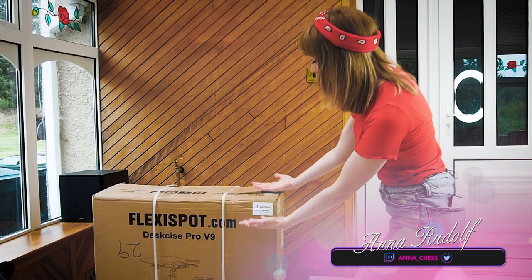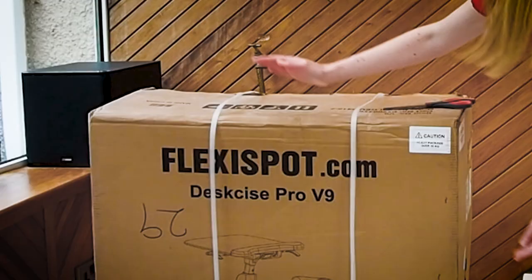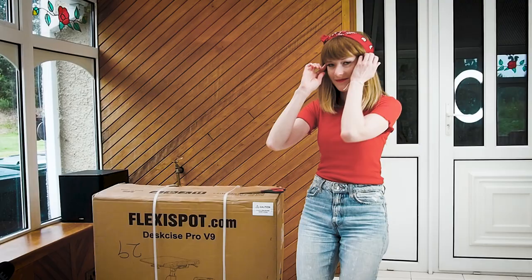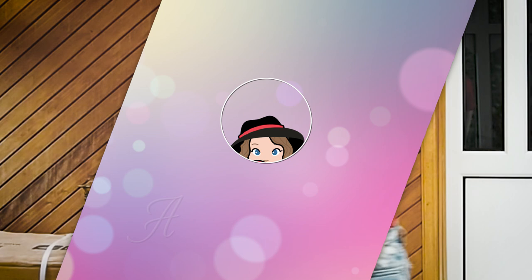Hello! The mail has come and it's quite a nice piece of package, I must say. FlexiSpot Dexize Pro V9. And if you're wondering what that is, let's figure it out together.